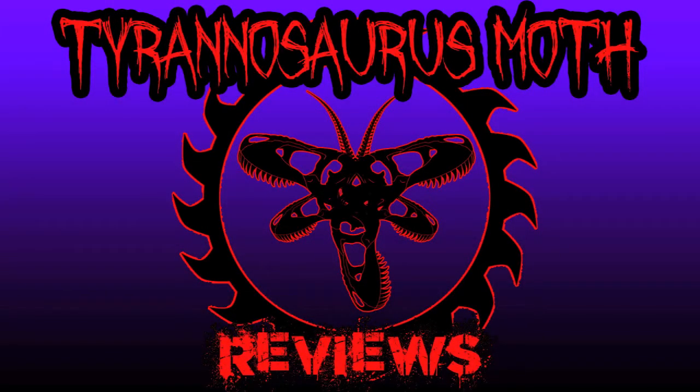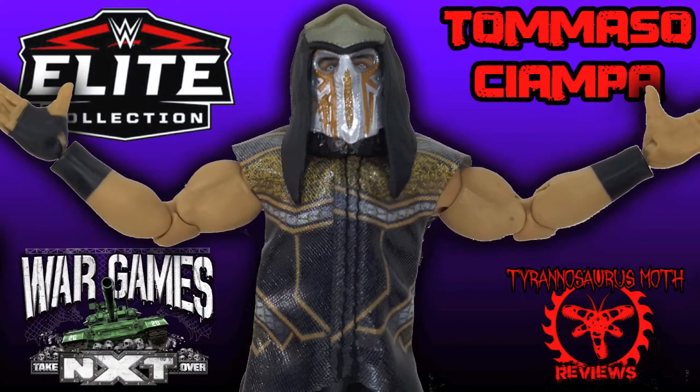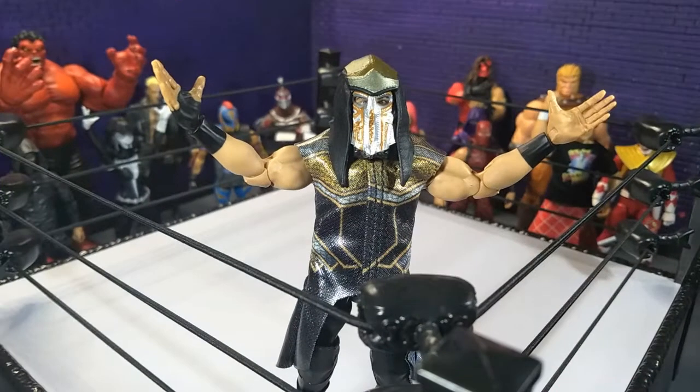Come on, let's go! Good evening, humans. Transverse Moth here. And tonight we're taking a look at the WWE Elite Collection ringside exclusive Blackheart Tommaso Ciampa from Mattel.